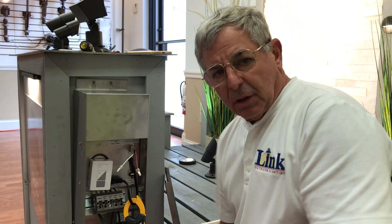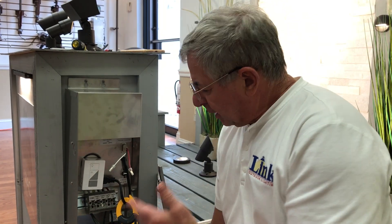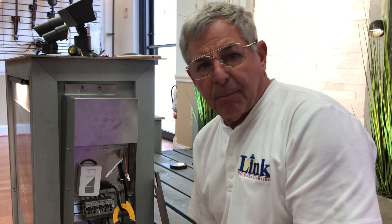Hi everybody, this is Chuck Link from Link Outdoor Lighting Distributors. We're in the lighting lab today and we're talking a little bit about transformer theory and how to use a volt amp clamp meter. Real basic stuff guys.